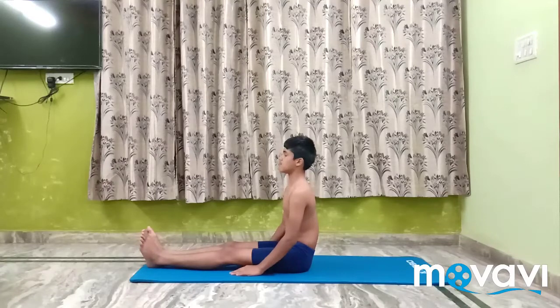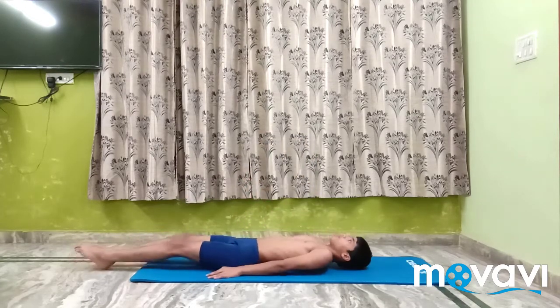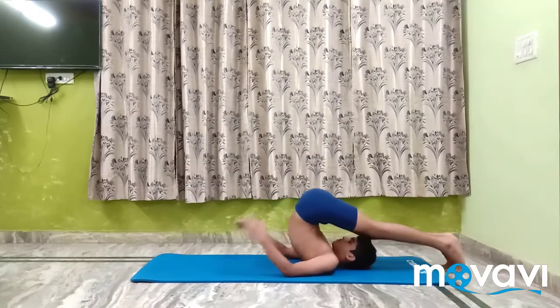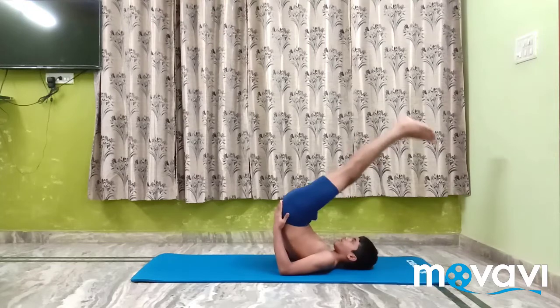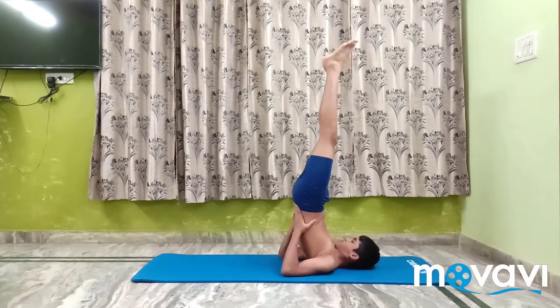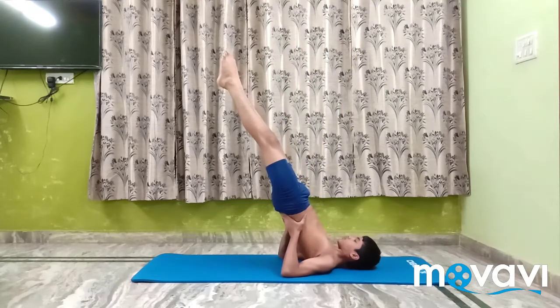Setu Bandha Sarvangasana, do Salamba Sarvangasana. Rest the palms well on the back, raise the spine up, take the legs back straight or bend the knees.